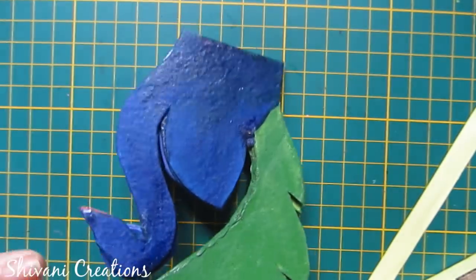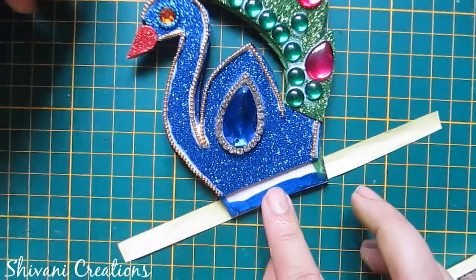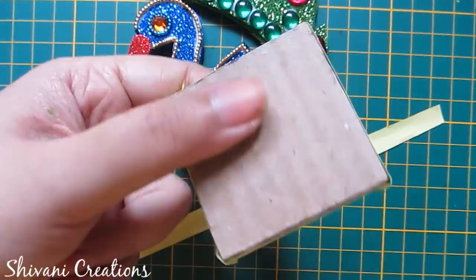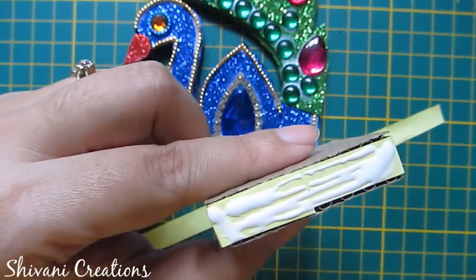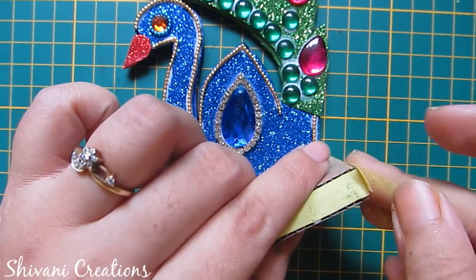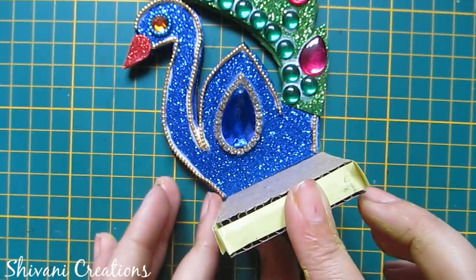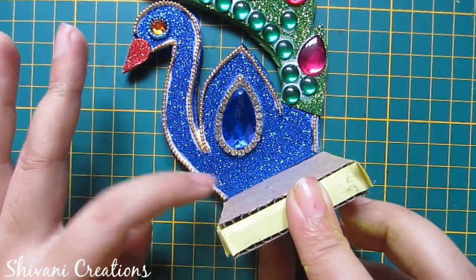Now it's dry. I will wrap one more piece of 10mm strip on the back side of the peacock. Now I am adding the base to the peacock and adding these hanging strips to the base like this. Let it dry completely.